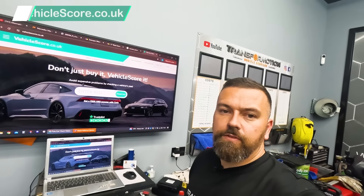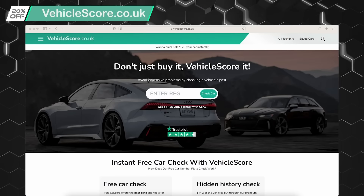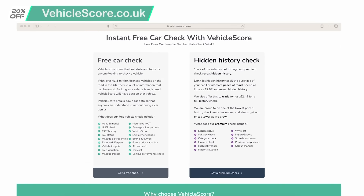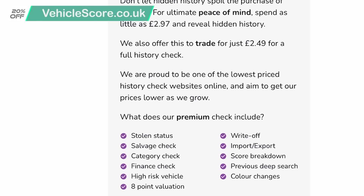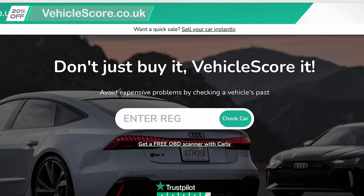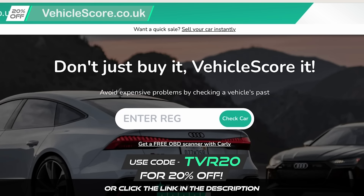Before we carry on with today's video, I want to take a minute to thank today's sponsor, which is Vehicle Score. Vehicle Score is an online car checker that helps you out - so if you don't want to be buying a categorised car, stolen car or one that's even on finance, don't just buy it - Vehicle Score it. Today we're going to show you how Vehicle Score works using a previous build we did, which was Dan's mum's Jaguar E-Pace. And if you want to save yourself 20%, don't forget to use code TVR20 at checkout or click the link in the description below.